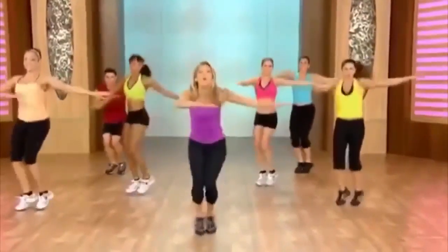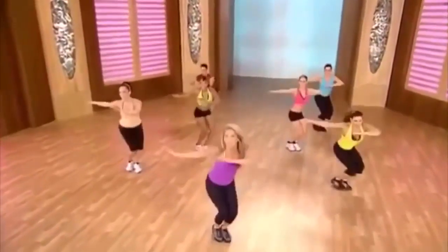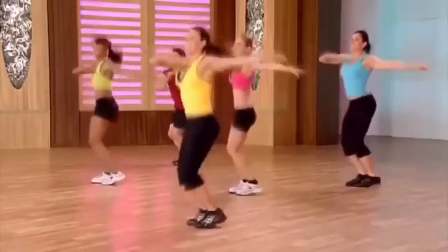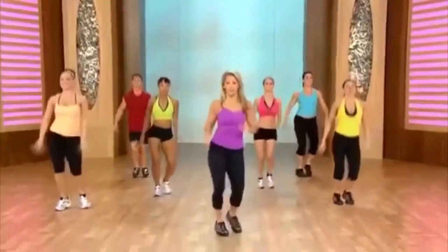Now stay right here — this is your quick burn. Take it low, take it low. You can do it. Great for the waistline. Let's come a little higher now. Twist it more for the waist. Shake it out, good work.